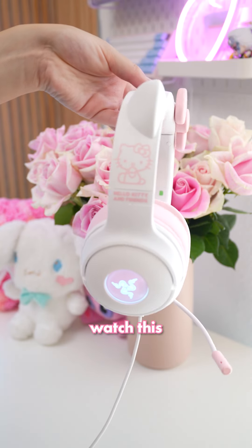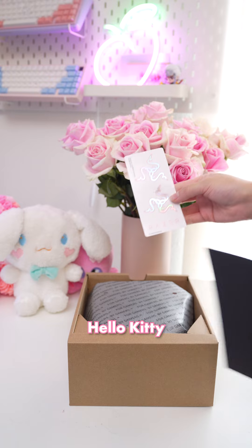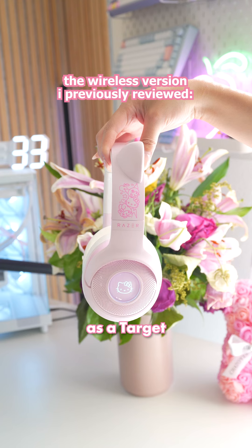If you're thinking about getting this headset, watch this video first. This is a Razer Kraken Kitty V2 wired headset in the new Hello Kitty and Friends colorway. It's currently being sold for $110 as a Target exclusive.